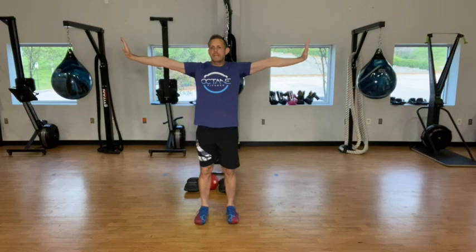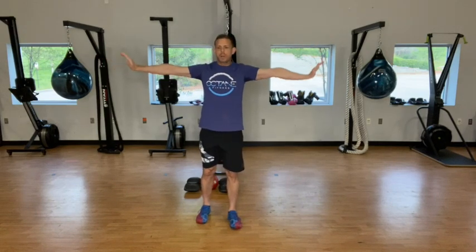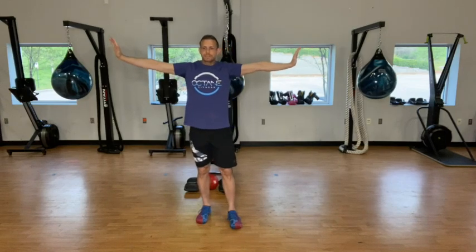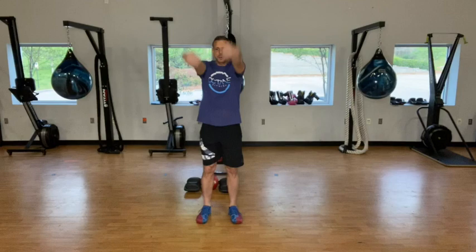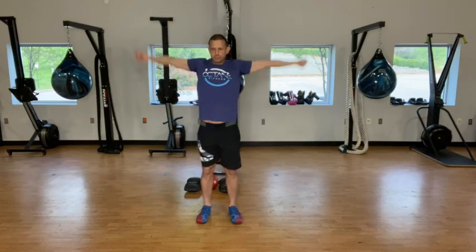Arms out, we'll start off with arm circles, going 20 times here. Start off with the most simple and then we'll go to more complicated. And then reverse — fingertips down, going 20 here, really slow. Try to get as much height out of those hands as you can, as much rotation in the shoulders as you can.